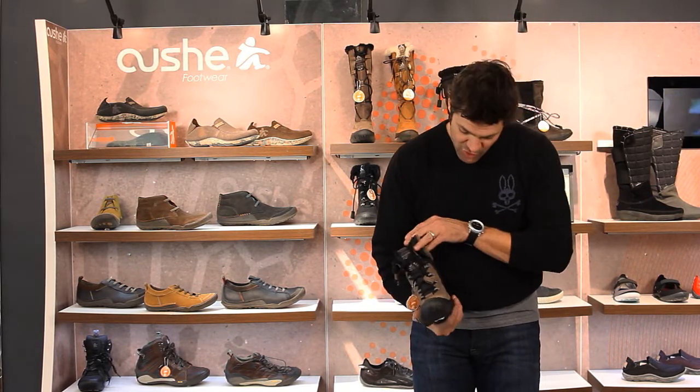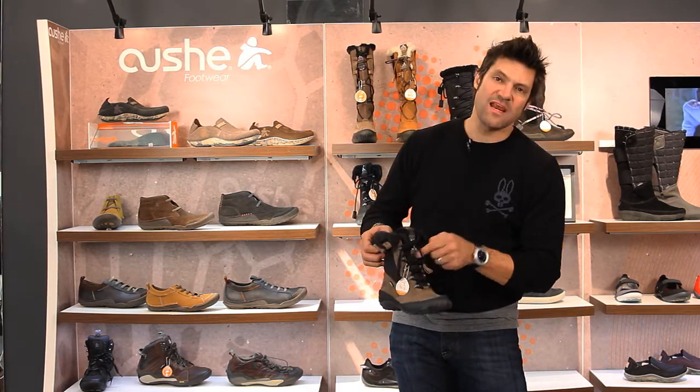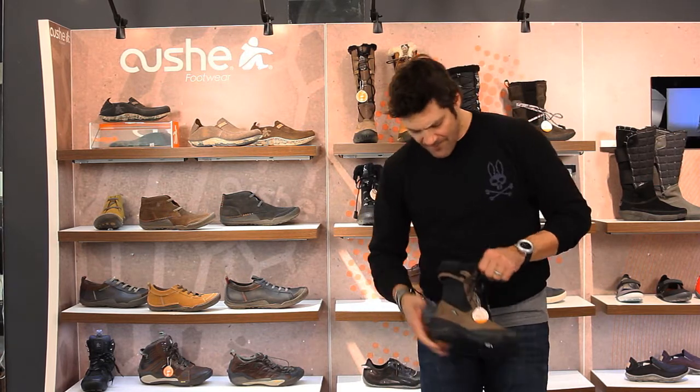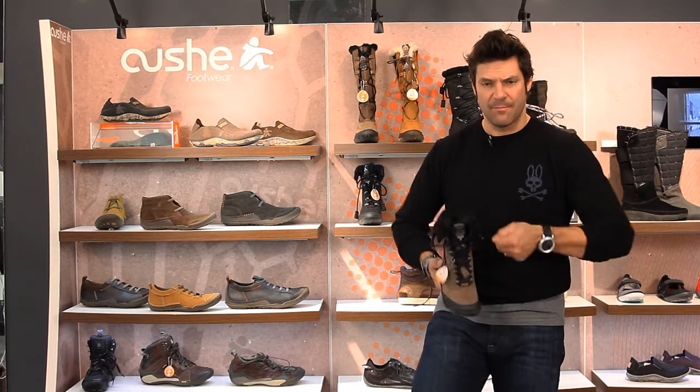The laces are actually functional so you lace them to get them on and off. A lot of times I'll leave them unlaced just so I can slip them on and off, leaving the bow tied really loose. The front is the part that's going to hold your foot in so you can slip them on and off really easy.